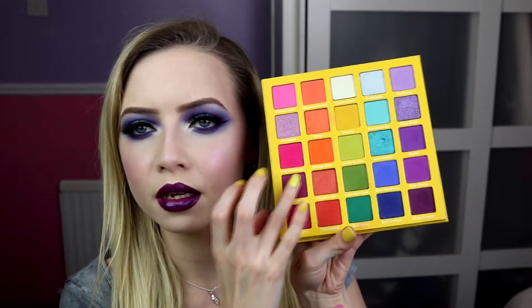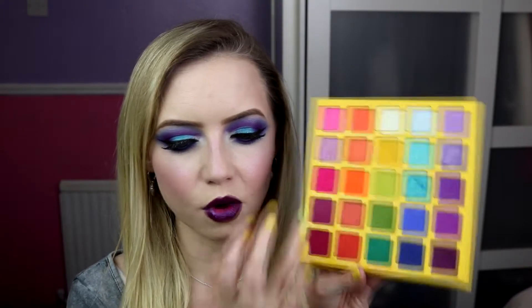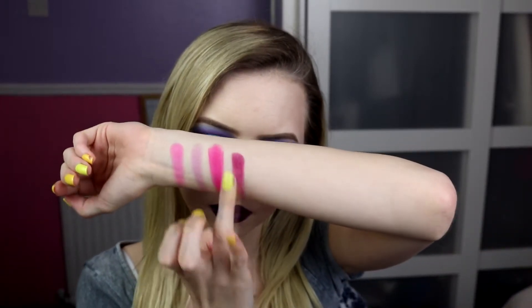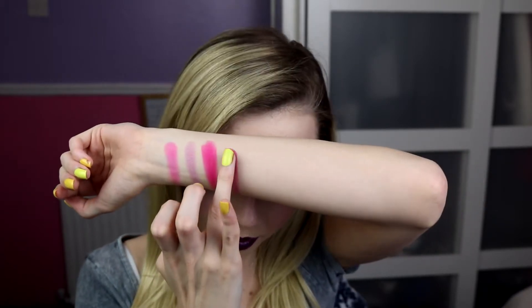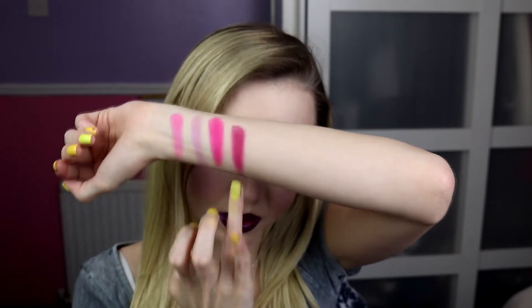Next up we've got Cherry Limeade, which I don't actually think I've even used this colour yet. It's a really interesting purple — it's definitely more of a purpley pink, more of like a berry pink. So a lot deeper, almost like a muted pink if that makes sense. You can see what I mean when I say you can do pink in loads of different ways in this palette if you wanted to.